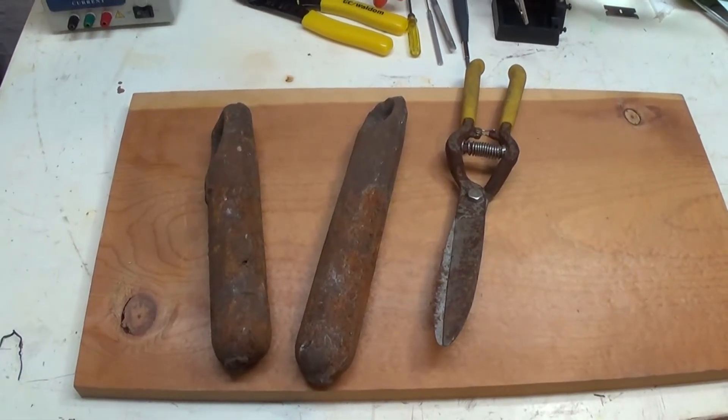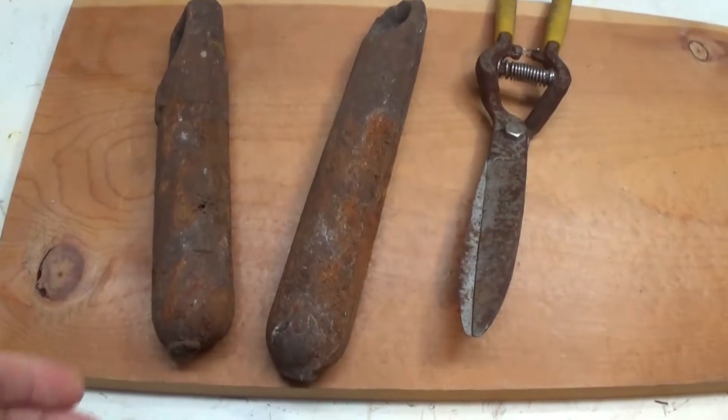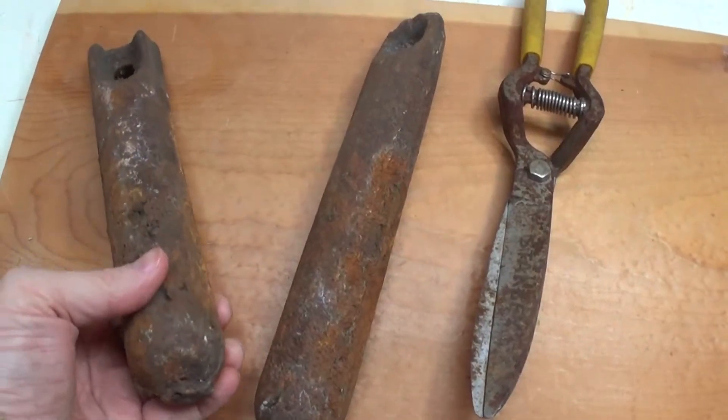Hello, this is Gio. Look what we have here — we have some rusty metal objects.